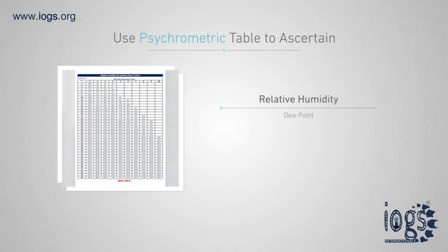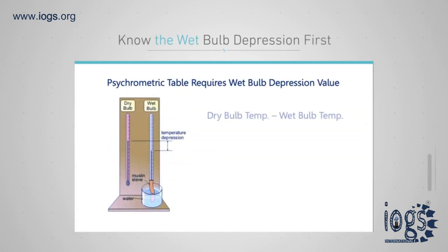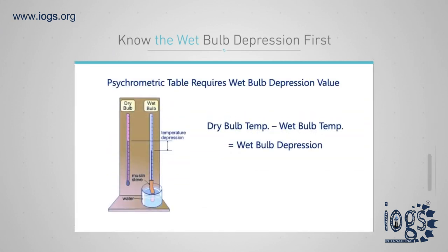A psychrometric table or psychrometer calculator is utilized to ascertain the relative humidity and dew point of the air. The psychrometric table requires the wet bulb depression value, which is the difference between the dry bulb and wet bulb temperatures.